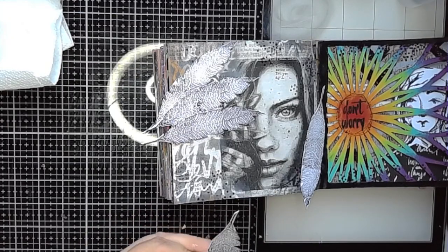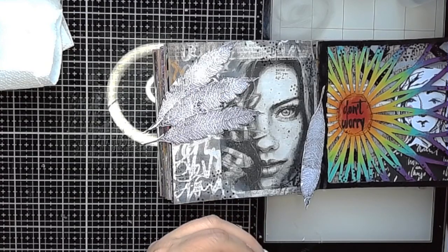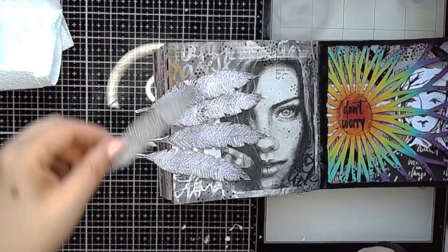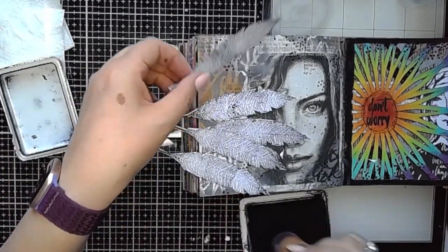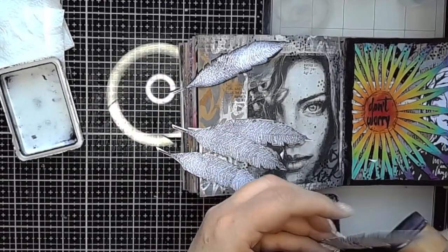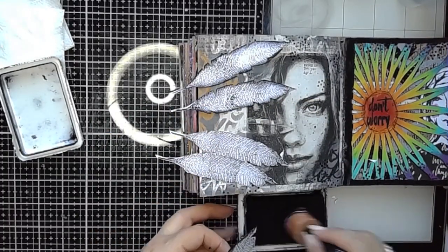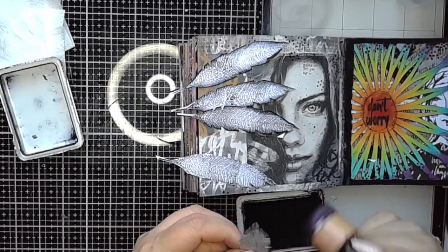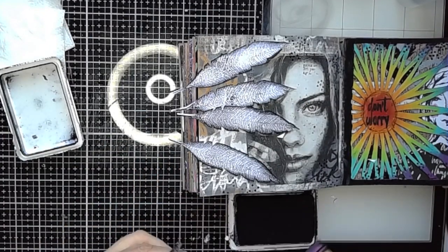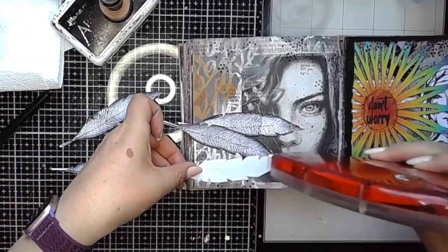Once I had fussy cut them out — which I don't like doing — I then used some archival ink on a blending tool and went round the edges just to give them a little bit more definition and help pop them off the page once they were stuck in place. You can see immediately that creates a bit of definition around the edge of the image and works really nicely. It's a little bit fiddly to do, but it can just make all the difference between something working and something being absolutely fantastic. Because you've got different tones of black, it works really nicely with the rest of the page.